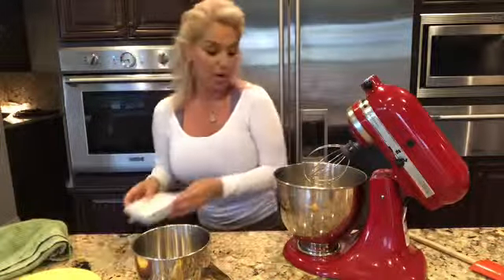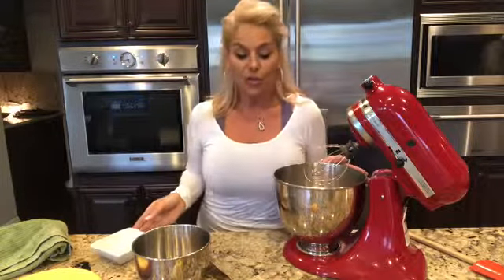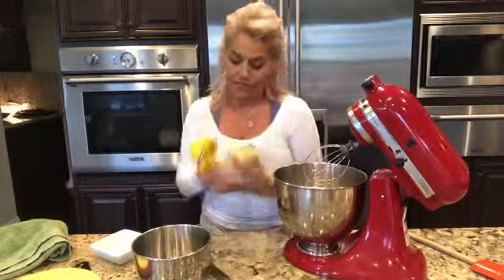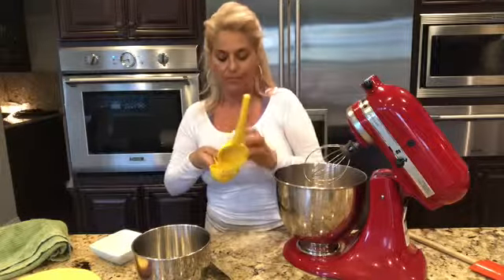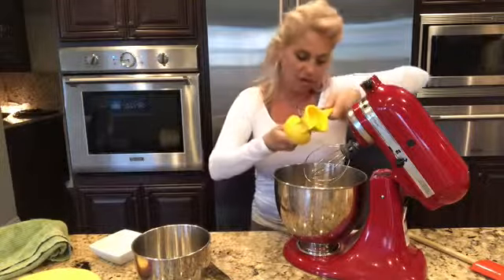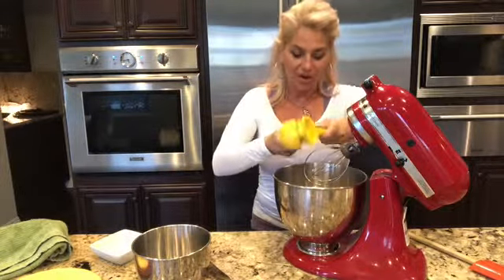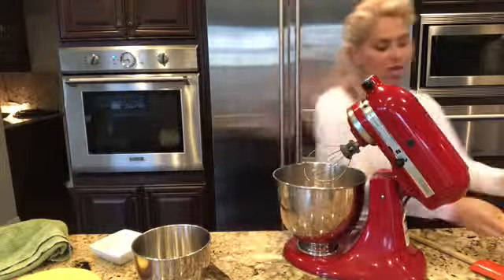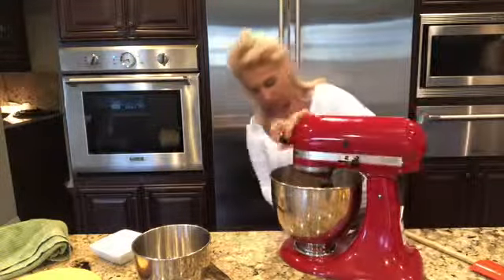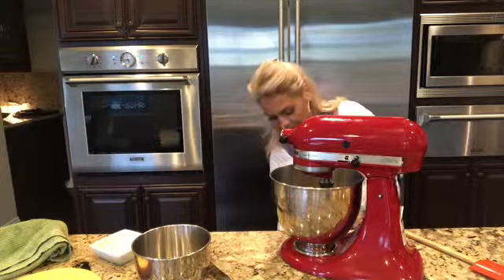It calls for a quarter cup of sugar. It also calls for cream of tartar — I don't have any, so we can use lemon juice as a replacement. A quarter cup of sugar and just a few drops of lemon juice. I don't measure everything out; I usually do everything by eye. We're going to put it back in the KitchenAid and beat it.